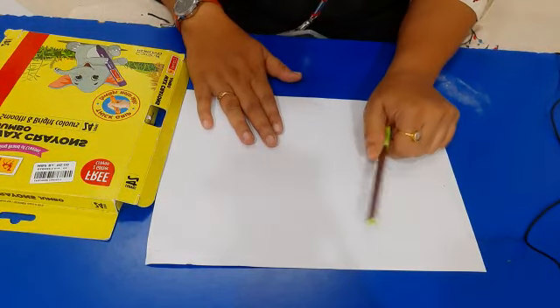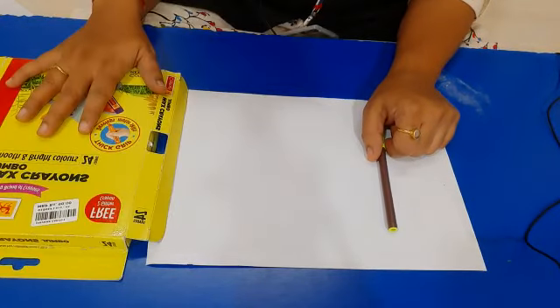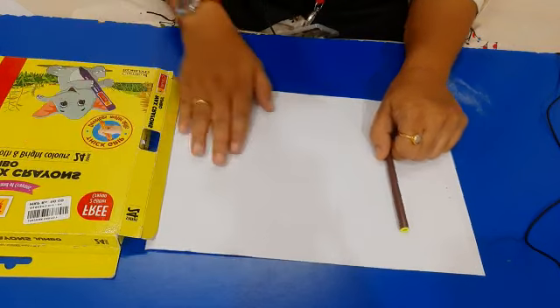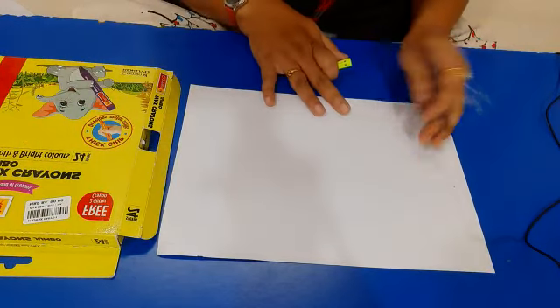We require a blank page, a pencil, pen or crayon, and the crayon for the coloring part. Let's start.